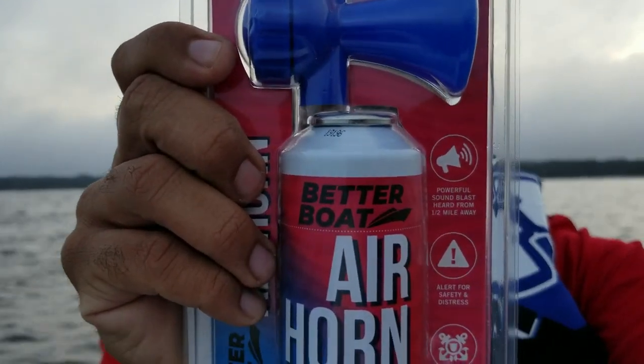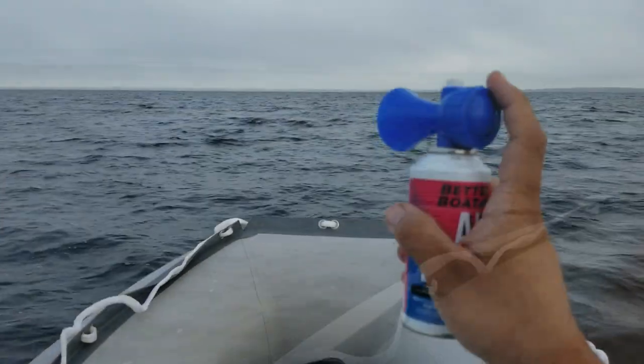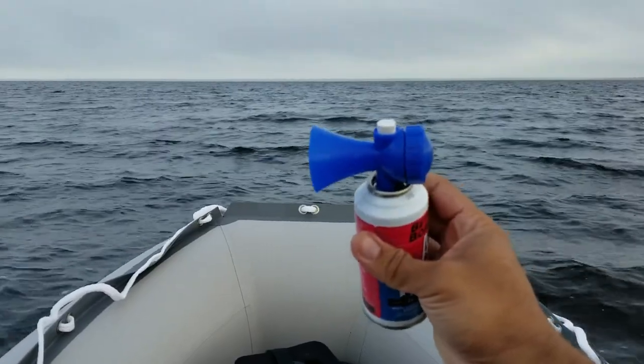So I'm going to get it unpacked, put it together. It has a screw-on top. Now if you guys can see it, I'm going to put it together and try it out. Okay guys, here it is — put together, pretty simple.